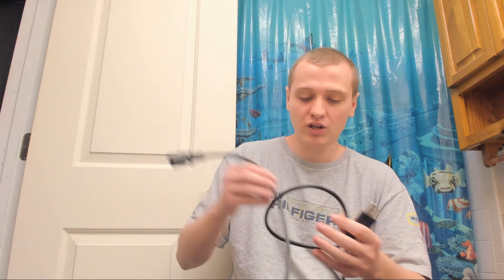Hello, today I'm going to be reviewing the Dark Voice 33SC Tube Amplifier. It's a headphone amp. I didn't feel like getting the brown box out, but it does come in foam pieces just like the Little Dot MK2, which I am going to be comparing against.